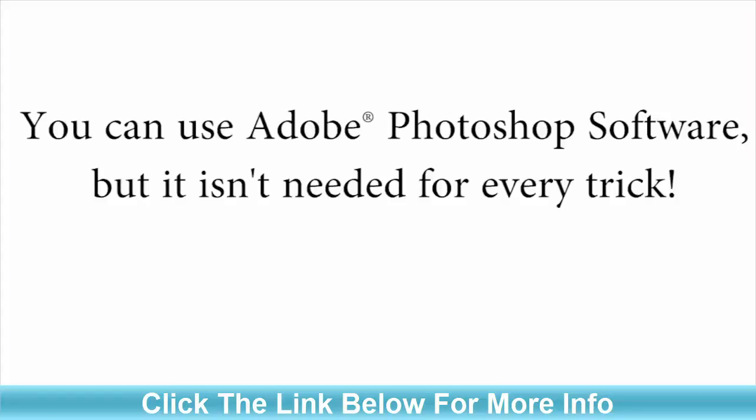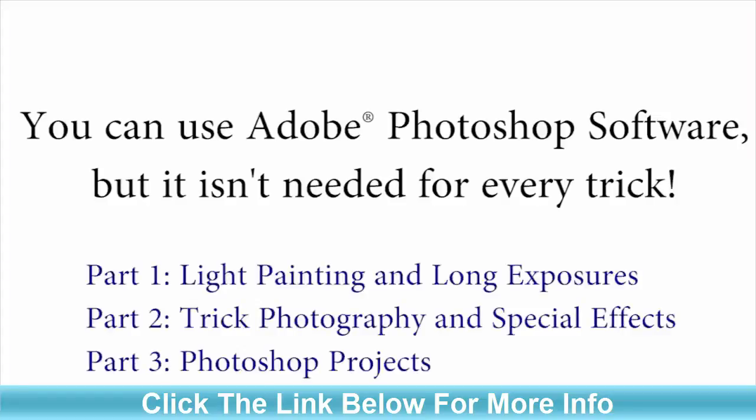Now, if you also have Photoshop, you can get really creative in addition to just using your camera. You can do both. We'll only be using Photoshop for about a third of everything taught inside. So if you don't have Photoshop, don't feel left out — you can still do many, many tricks inside of the course.